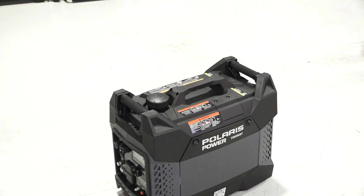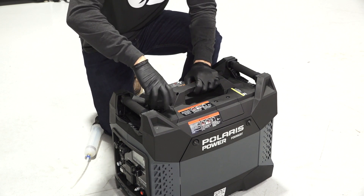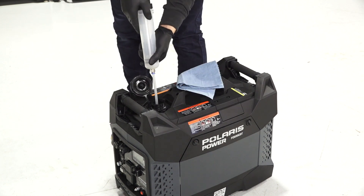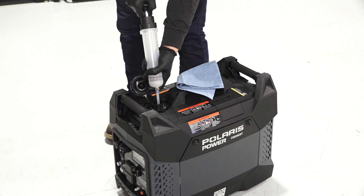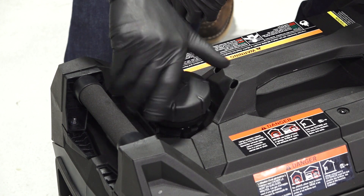If the generator will be stored without fuel, drain all fuel. Access the fuel tank and remove the gas cap. Use a gasoline hand pump to empty the tank into a gasoline container. Do not use an electric pump. Reinstall the gas cap onto the tank and securely tighten.